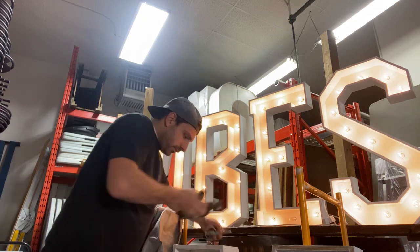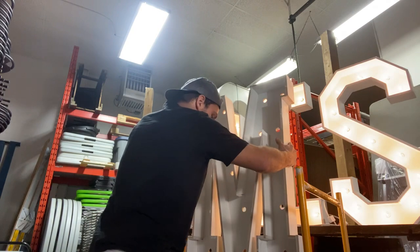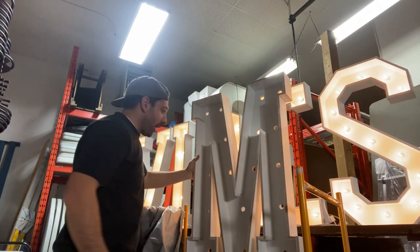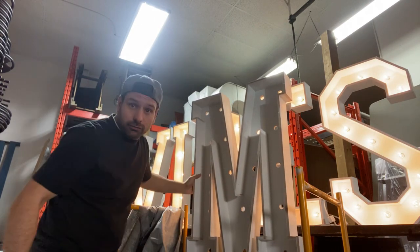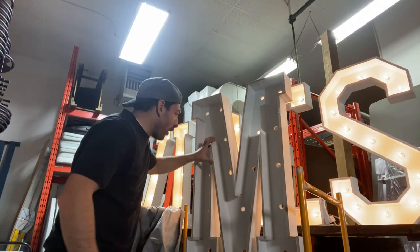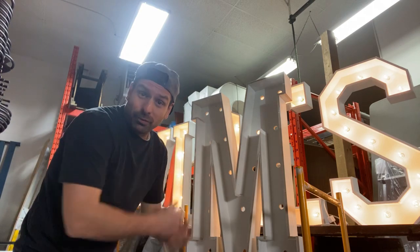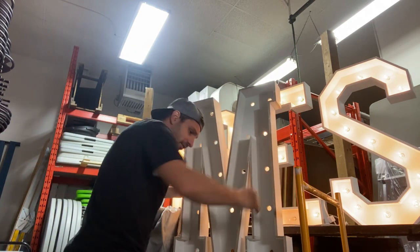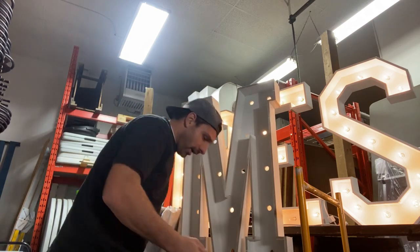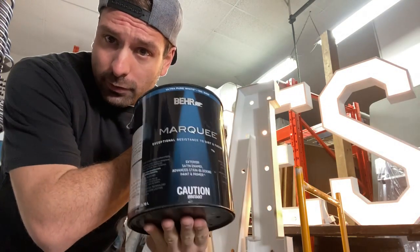First of all, we've got the M. This was one of the harder letters to build because of these crazy angles, so it is mudded in certain locations. If you're a good builder it'd probably be easier for you — I am not a good builder, which proves that if you're not a good builder you can still build these letters.